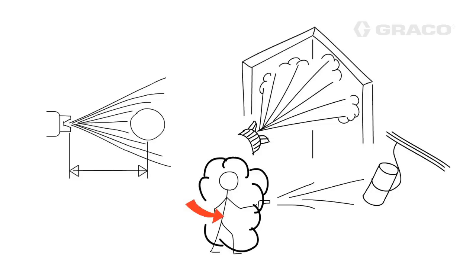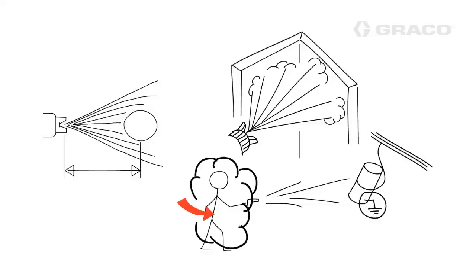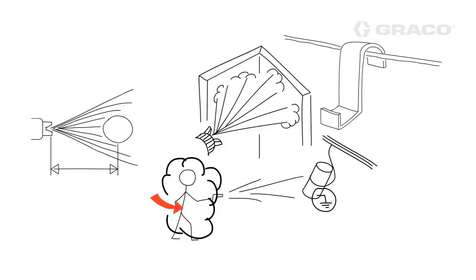Fourth, grounding is an important factor when painting with electrostatics. Keep the part hooks and ground connections clean and free of paint overspray. These connection points play an important part of setting up the natural attraction of electrons and neutrons.